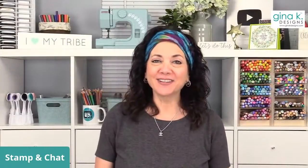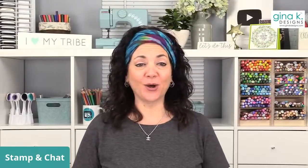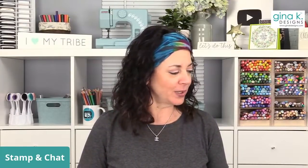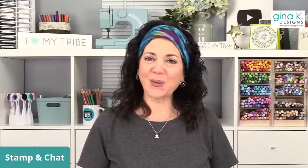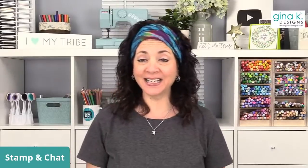Good evening everyone and welcome to Stamp a Chat Live. I'm Gina from Gina K Designs and it's great to see all of you from all over the country and all over the world joining us from Facebook, YouTube, and Twitch. We're going to have an exciting night tonight. I'm going to play with our mini slimline dies and make a mini slimline card featuring our Woodland Friends stamp set and build a little scene. Today I thought I'd do a long horizontal scene and instead of just cutting sea glass cardstock, I thought it'd be fun to do a little ink blending to create the sky and give it more texture.